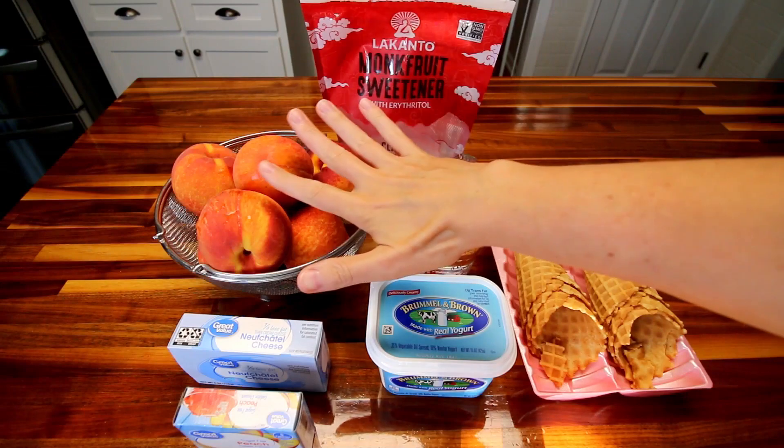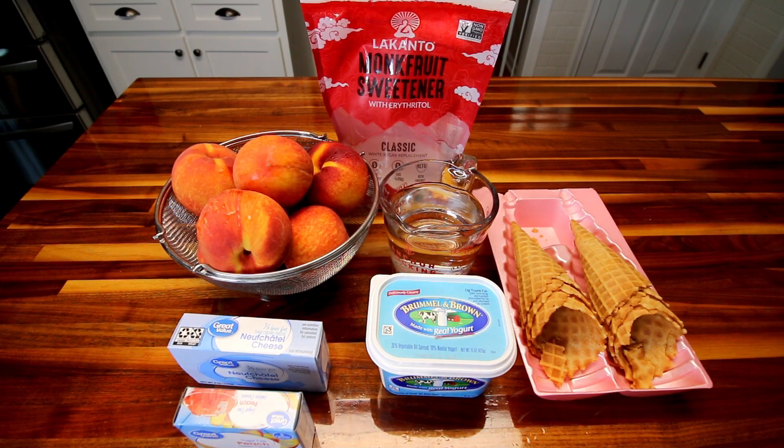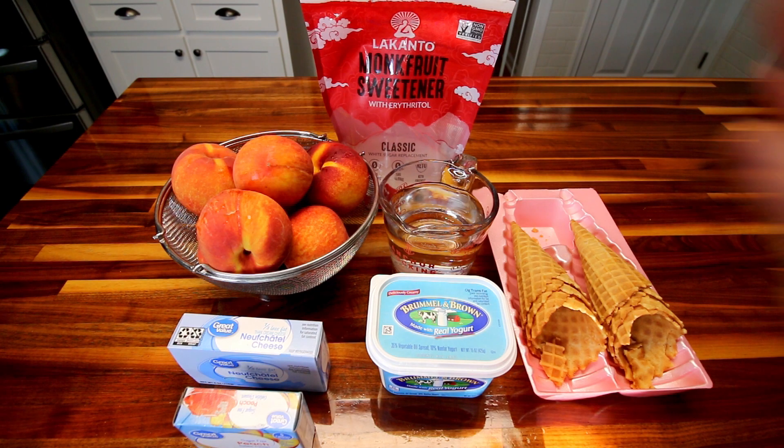First off, what you're going to need is some peaches. I'm going to be using fresh. You could definitely use canned, frozen, whatever you have on hand, but peaches are in season right now so I'm using the fresh. What I'm looking for here is going to be 16 ounces or a pound. I've probably got more than I need — I've got about seven peaches there — but you are looking for 16 ounces or a pound total.